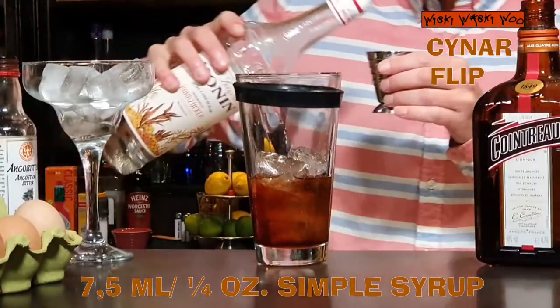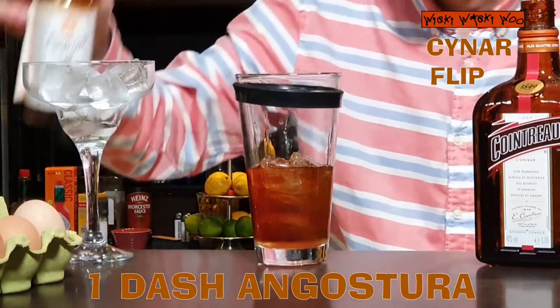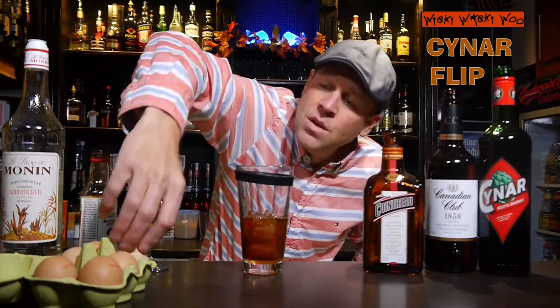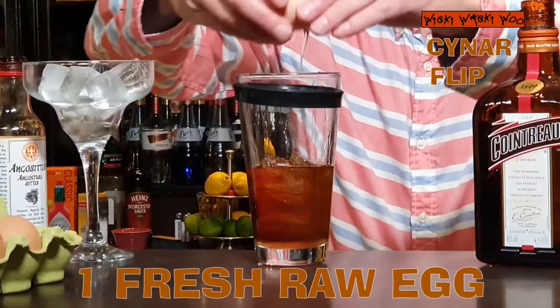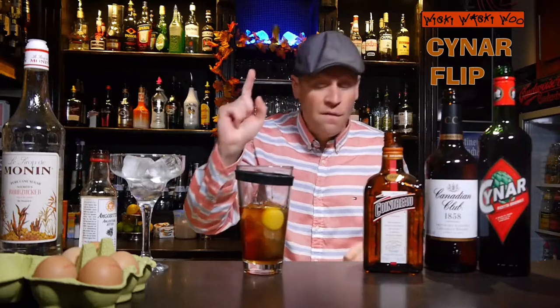And for the sweetness some sugar syrup or simple syrup — 7.5 milliliters of sugar syrup. And also one dash of Angostura bitters. One dash. And one raw egg. And now we can shake our Suna Flip cocktail.